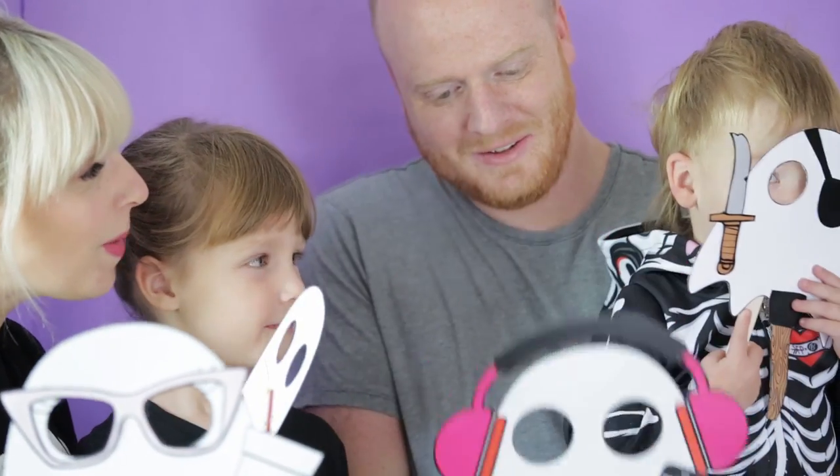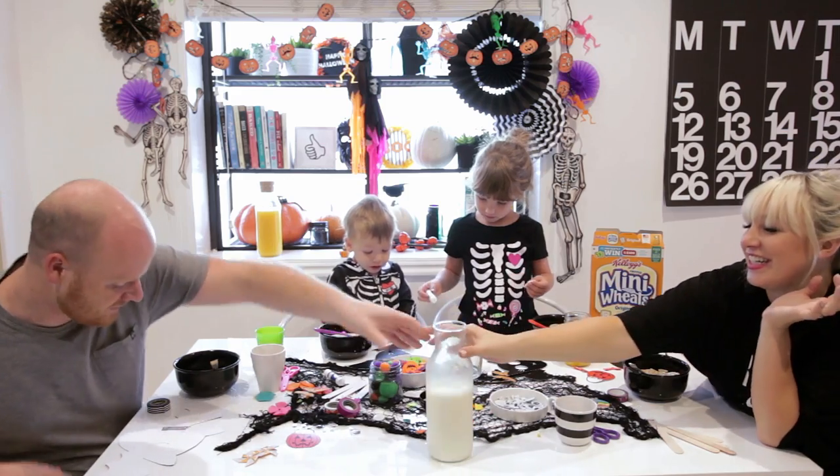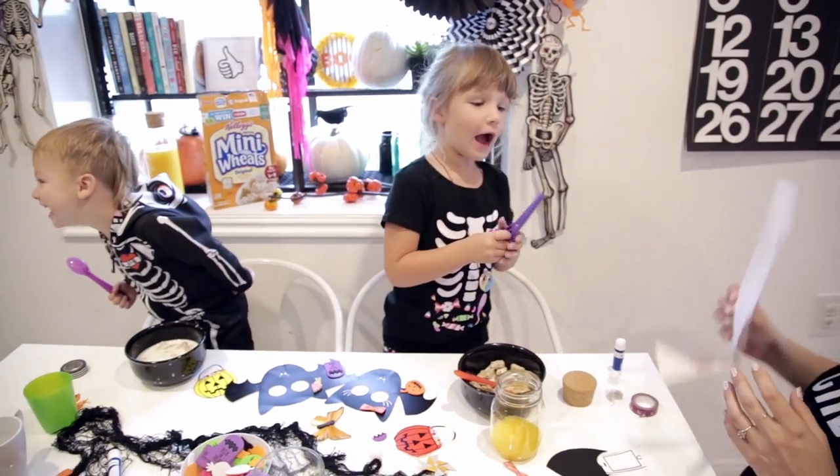Hello, it is Allison of The Allison Show. Happy Halloween! I have a super fun craft that you can do with the whole family. Today my family is in our PJs and we are doing some breakfast crafting.